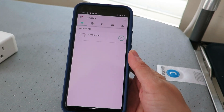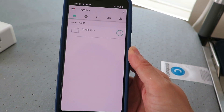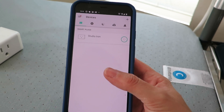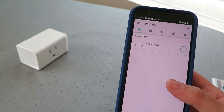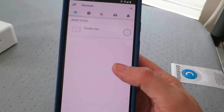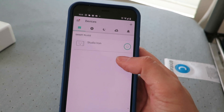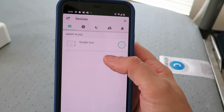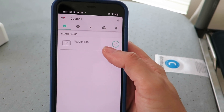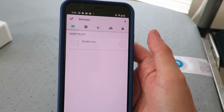What you do is download the Kasa app onto your phone and you're able to use your Wi-Fi to sync this plug to your network. Here I only have one smart plug and I call it my studio iron — you can name it whatever you want. Here I can just go into the app, and if I leave home and think, 'Oh gosh, I forgot to turn my iron off,' I go into my app, click the button, and you can see down here it is not illuminated because it is turned off.